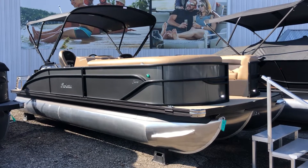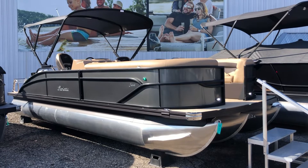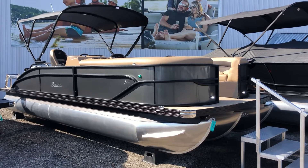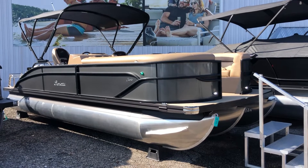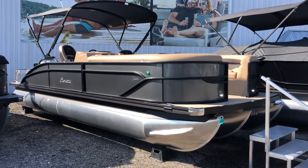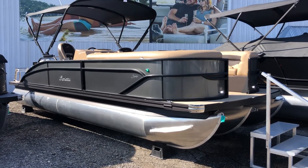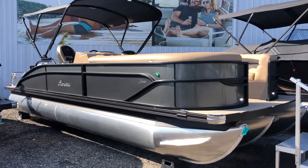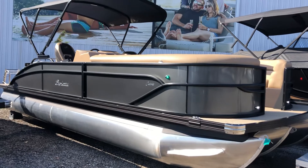Hey folks, Mike McKellie here, Wakeside Marine, going through some of our 2023 Barletta inventory. I want to show you this 2023 Barletta Cabrio 24 UC. This is a tri-toon equipped with a Yamaha 150 blackout rail package.